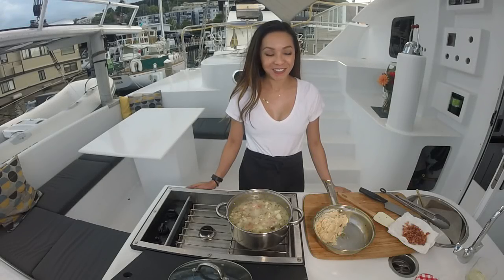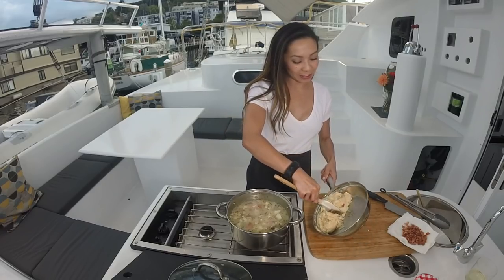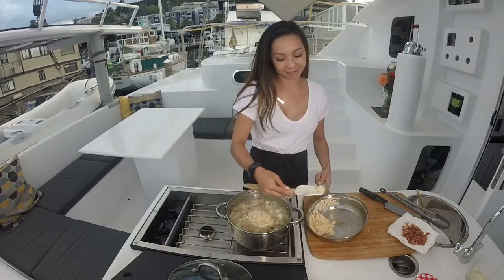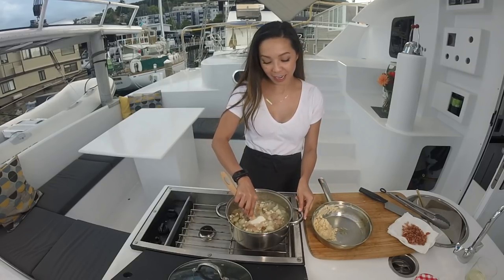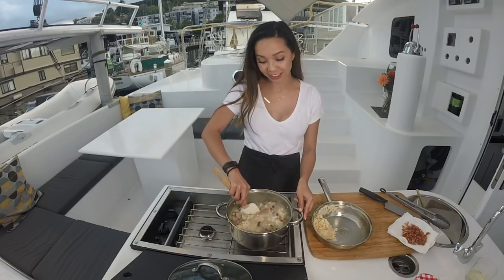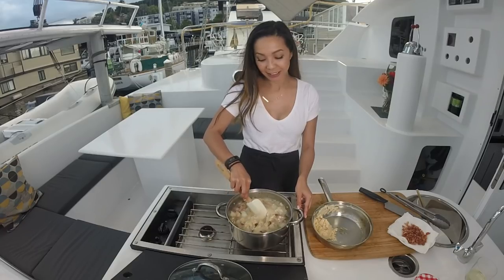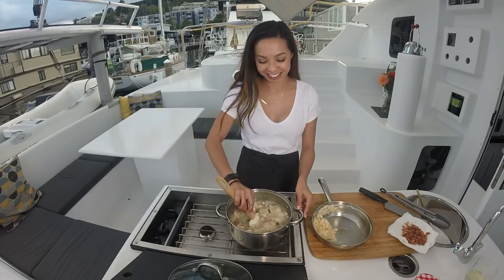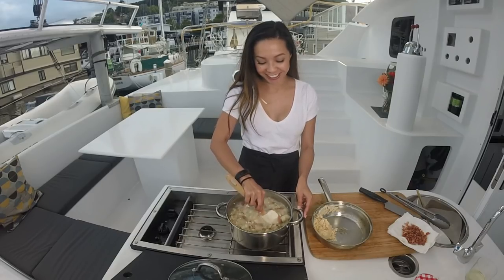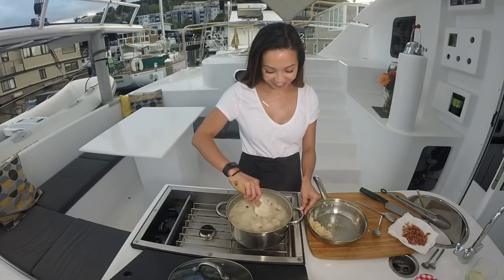We're almost ready. I'm going to add the roux — it looks like I was a little overzealous in making it, so I'm going to add half at a time to get the right thickness. I could be fine just like this, but the captain likes it really thick. So, thicken it up. That looks delicious — let's do this.